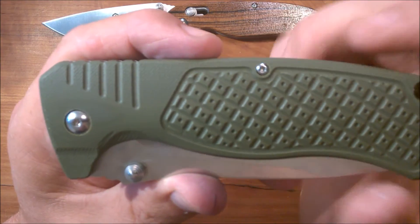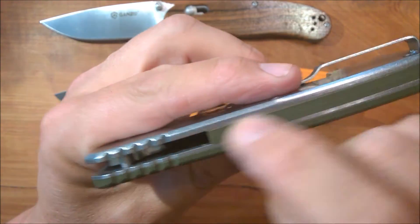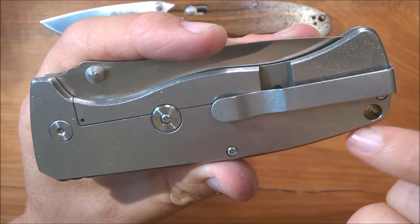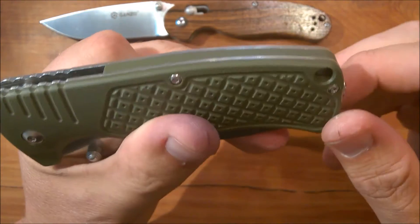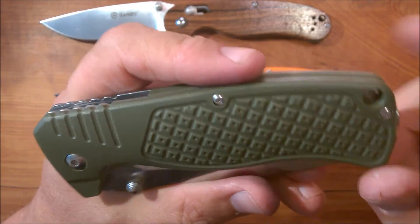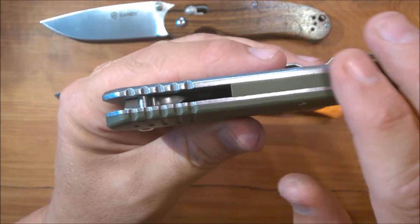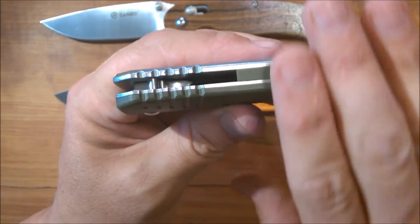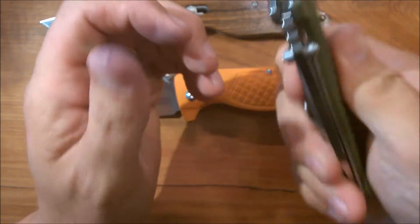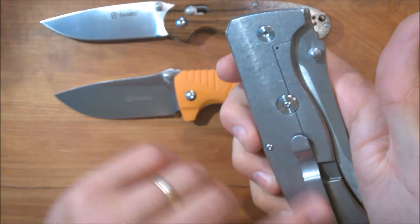Check out all that texture in the G10 — they've milled it to look something like a pineapple texture; it looks really sharp. You've got a back spacer made of G10 with a generous lanyard hole that goes right through like a tunnel — you can fit the thickest paracord through there no problem. The back spacer fits really, really well with a smooth transition from G10 to liner and back.